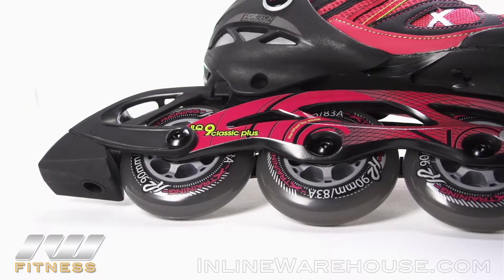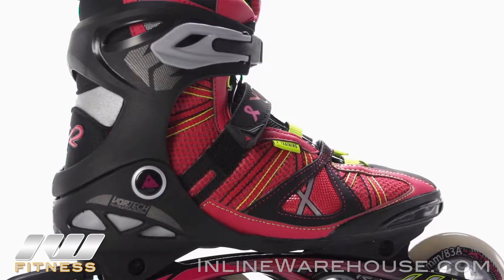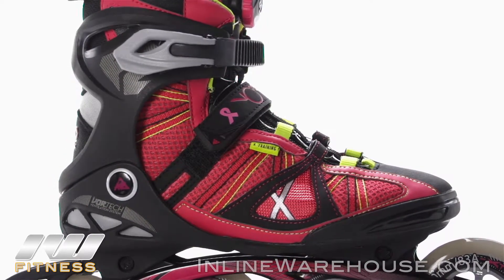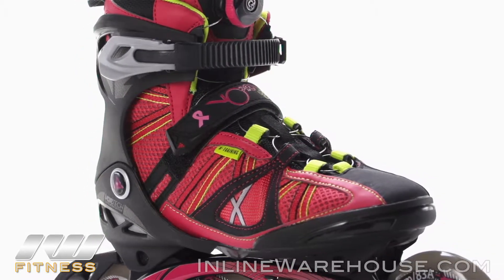This skate comes with a brake attached in the box. Moving up, you'll get K2's patented soft boot technology, which is great for a really nice custom fit. It's also equipped with the Vortec ventilation system, which keeps your feet nice and dry while you're skating.